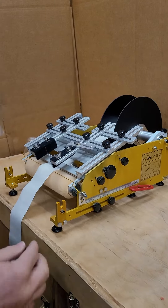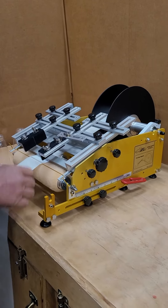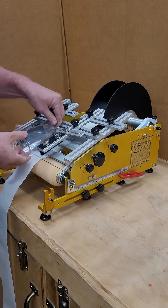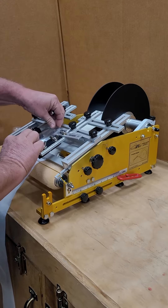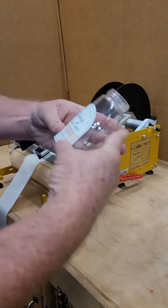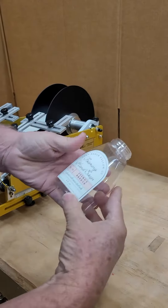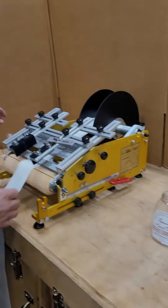So the way that works: you flag the label out to the indicator cord, put the container in, turn it to its stop here, press down, and it's applied. You might have to put a little pressure here because it's just applying in the middle.